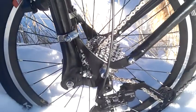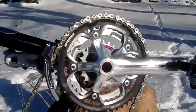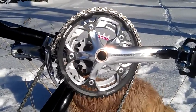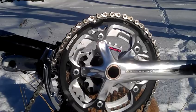I have a Capreo hub with a 9-speed, 9-teeth to 26-teeth up front. And an FSA Gossamer triple crank where I've replaced the 30-tooth granny gear with a Sugino 24-tooth.